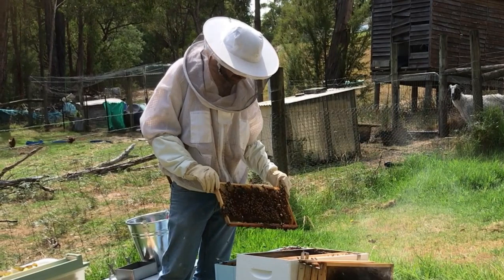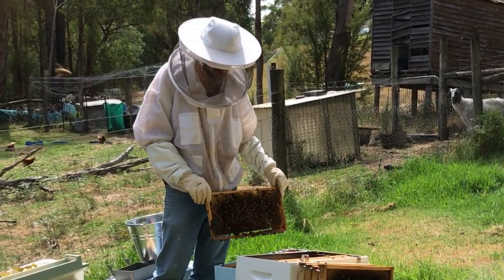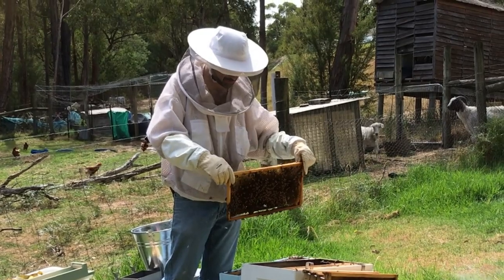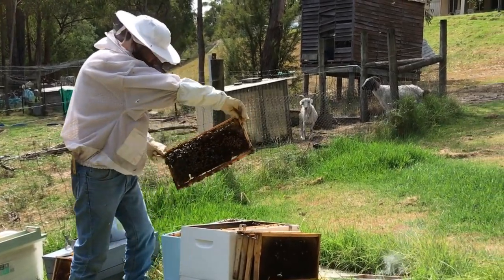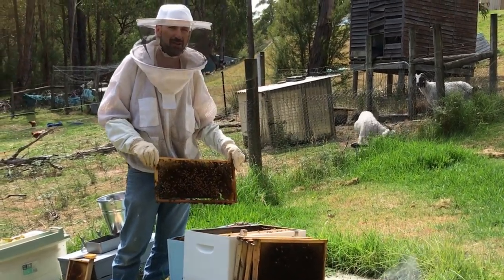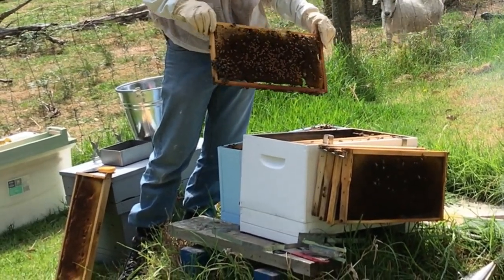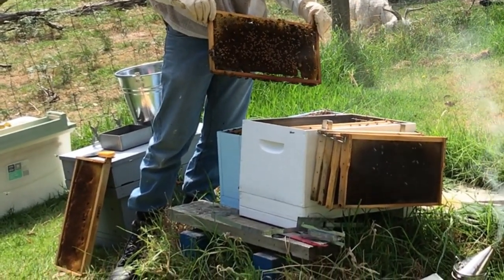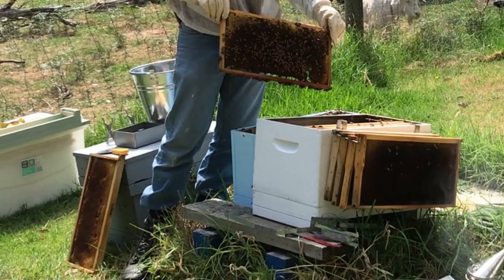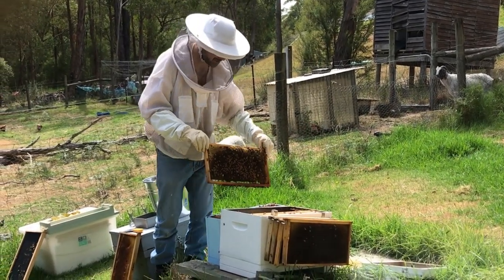So what we do is we take the bees with the new queen. We've got a couple of frames here from a mini nuke, and we made sure the queen's not on this frame. There's a number of bees on this frame, and we'll just shake it into the spot where the old queen was, so they get mixed in with the old bees and the scent or the pheromone from the queen gets spread throughout the hive. We'll have a look and make sure they're not fighting — so shake these in first.